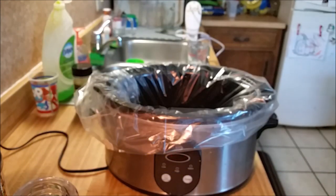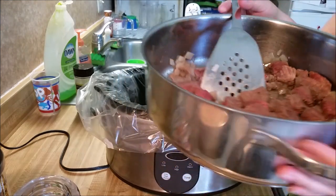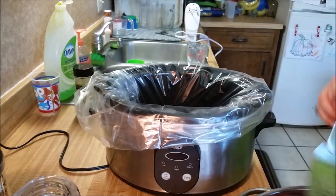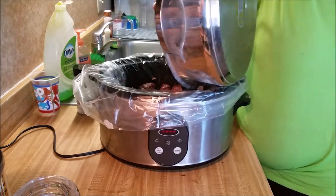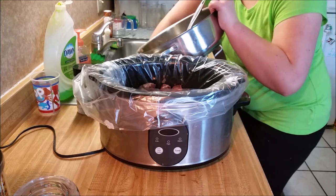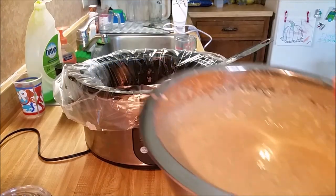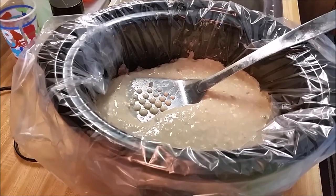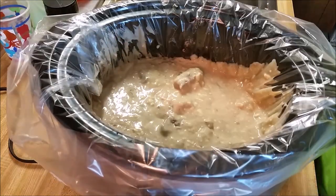Let's go ahead and throw the meat into the crock-pot. Here's my cooked stew meat — I didn't cook it all the way because the recipe says not to, and it'll finish cooking in here. Let's put this in. Okay, now I've got that all in there, and now we're gonna pour our sauce mixture in there and stir it up.